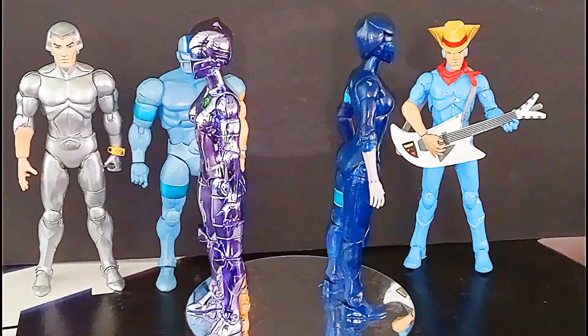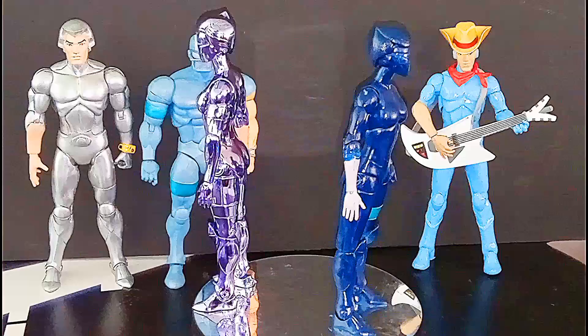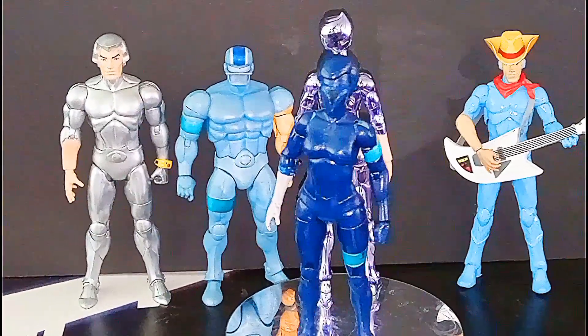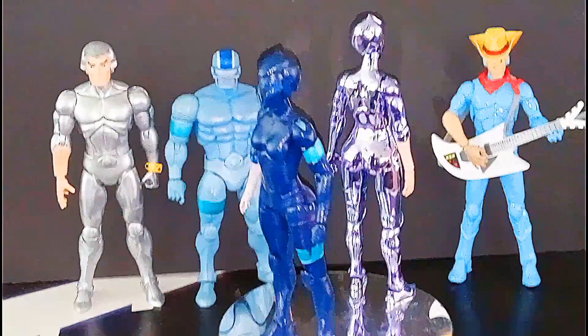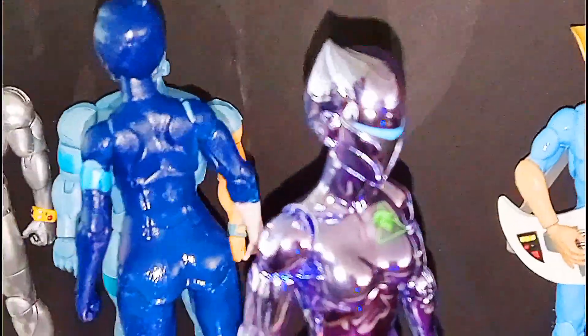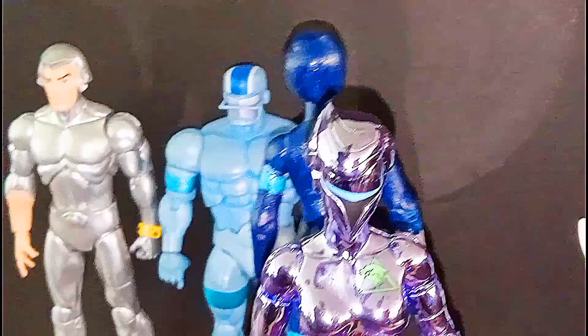Here she is next to the custom Steel Heart I did — she was going to end up becoming an evil version of Steel Heart. I wasn't planning on getting these vac metals, but man, that fig looks amazing.